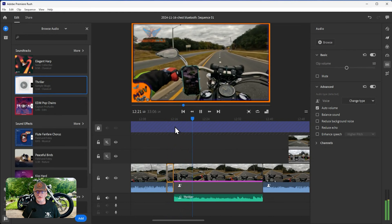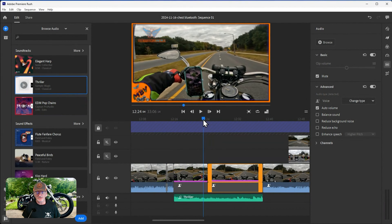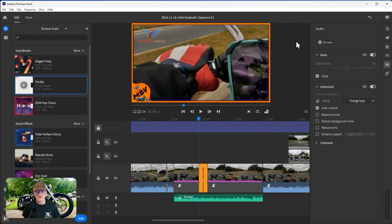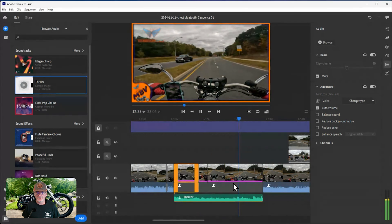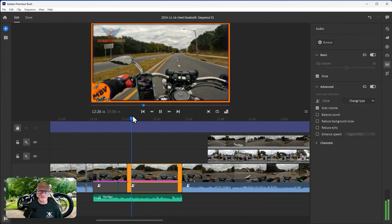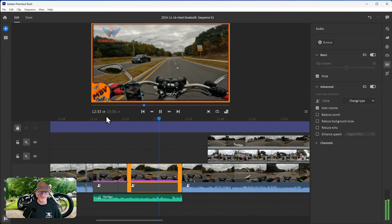Say I wanted a close-up on my hand. I cut that section out, then in the crop controls I bring the zoom up a bit. That's a nice way to do a close-up on a section you sped up. If I had 60 frames per second it would look a little smoother, but it's not that big a deal for a moto vlog.